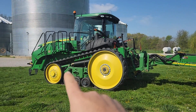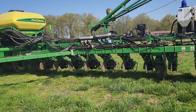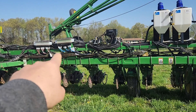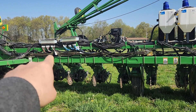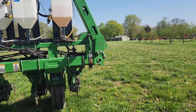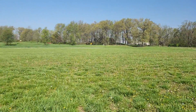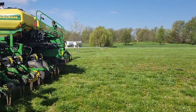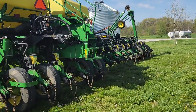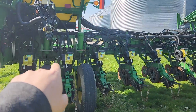I have a set of tanks on my tractor — that's where I keep the 2x2. I've got two sets of flow indicators: one for the in-furrow, and the other one for the 2x2 system. If you walk around to the back, you'll see that I've got two pumps. One on the left side is for the in-furrow, and one on the right is for 2x2.